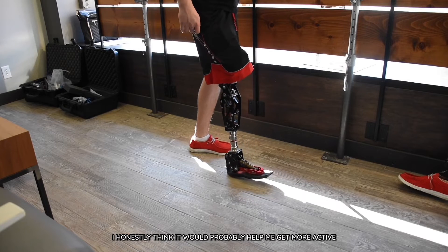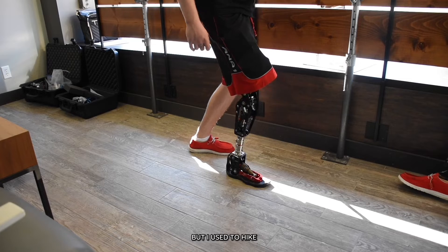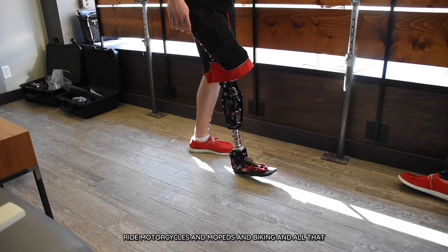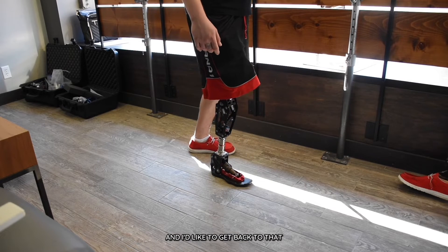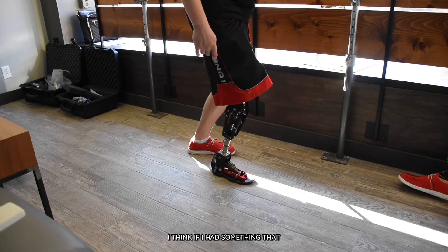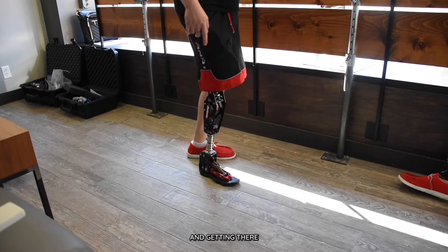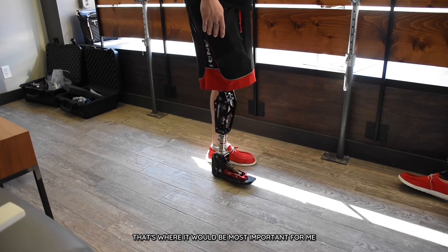I think it would probably help me get more active. I like doing CrossFit, but I used to hike. I used to ride motorcycles and mopeds and biking and all that, and I would like to get back to that. I think if I had something that brought me more confidence in knowing that I can do it and get there, then that's where it would be most important for me.